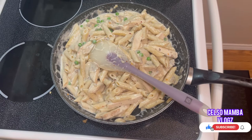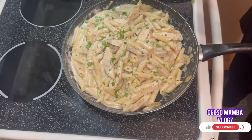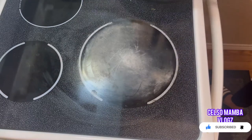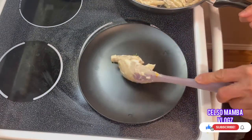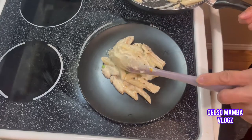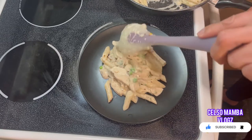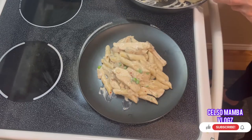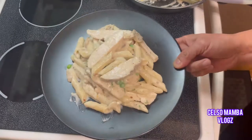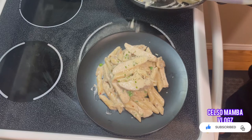After two to three minutes it should be done and we're going to plate it. Put parmesan on top — extra parmesan. I love parmesan!